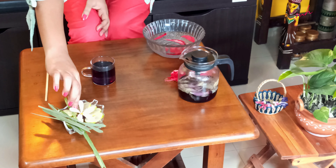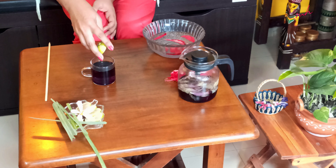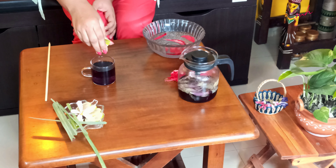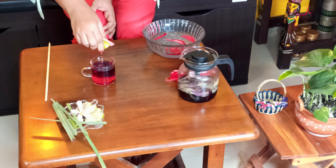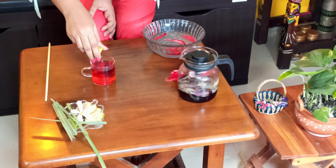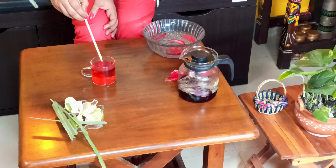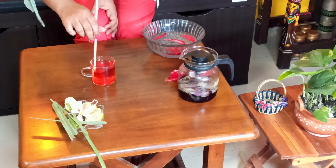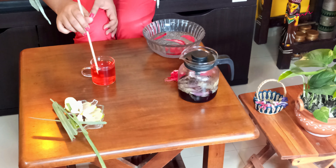Next, I am going to add some lemon juice into it. As we add the lemon juice, you will see a color change again — the color gets lighter the more lemon juice you add. For me, this much lemon juice is enough. I need to stir it. Can you see the beautiful cranberry color of the tea?